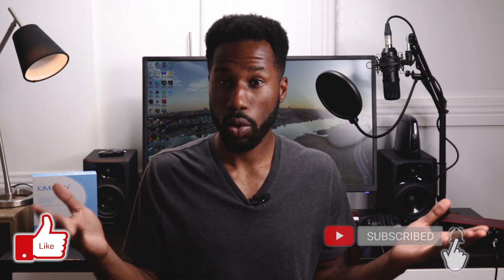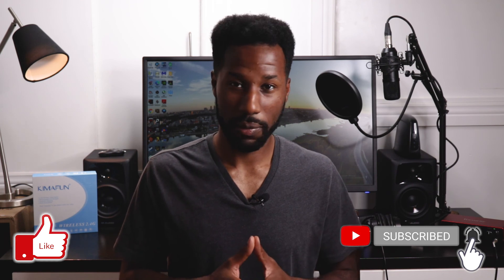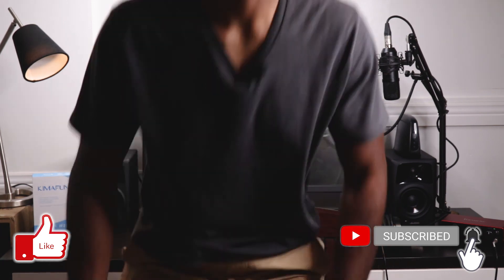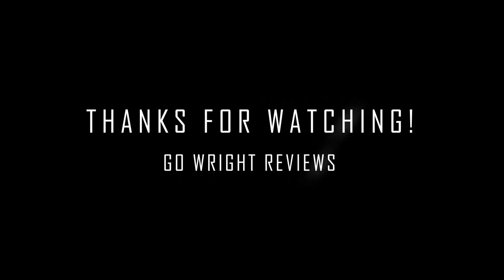I hope you found value in this video and that you can make an informed decision when making your purchase. If you have any questions or comments, please drop them down below — I would love to hear from you. If you enjoyed this video, please hit the like button as it helps the channel overall. If you enjoy the channel as a whole, please subscribe as it helps us grow. Thank you for watching, and until the next video, take care. We'll see you next time!